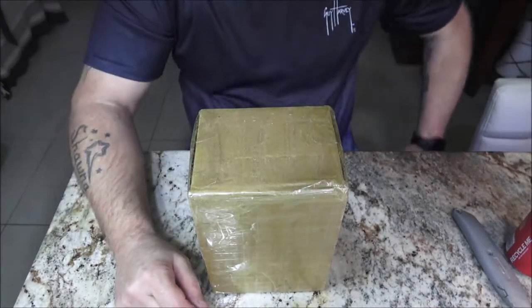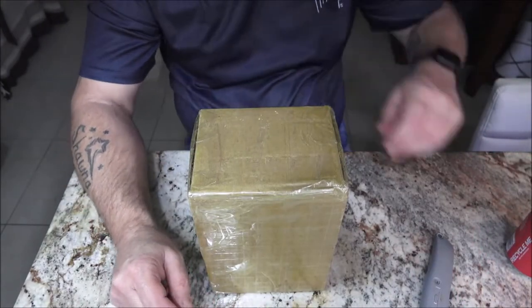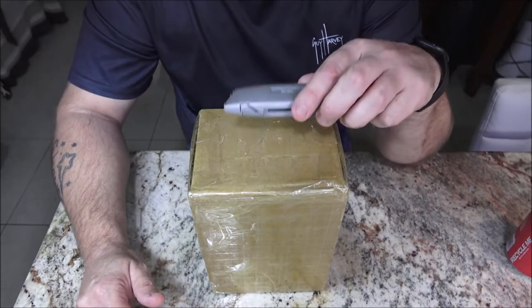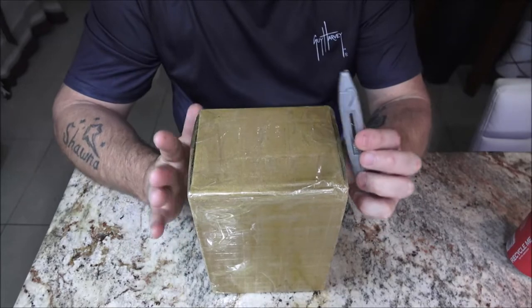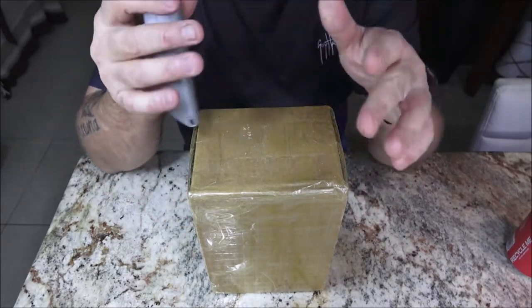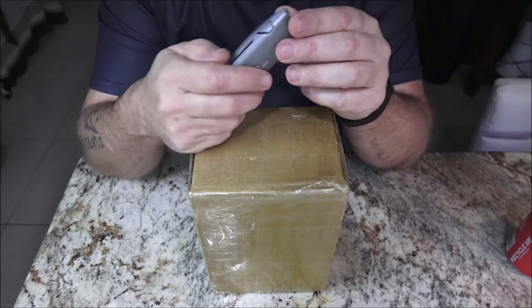So just to be clear, we bought this ourselves — they didn't send it to us as a gift. We paid for this. It was a hundred and twenty-two dollars and we're going to see how it goes.